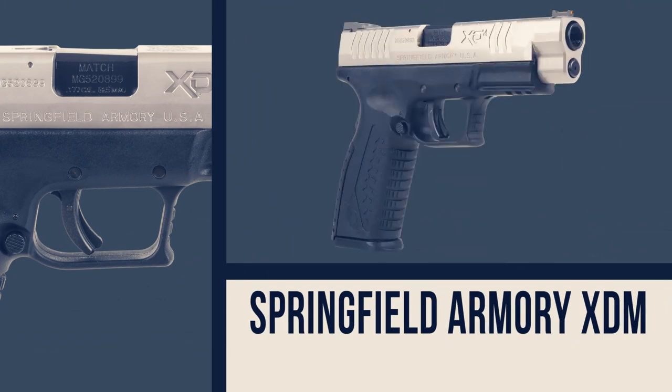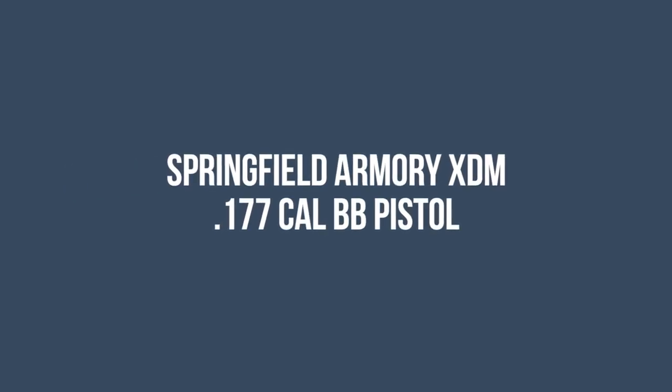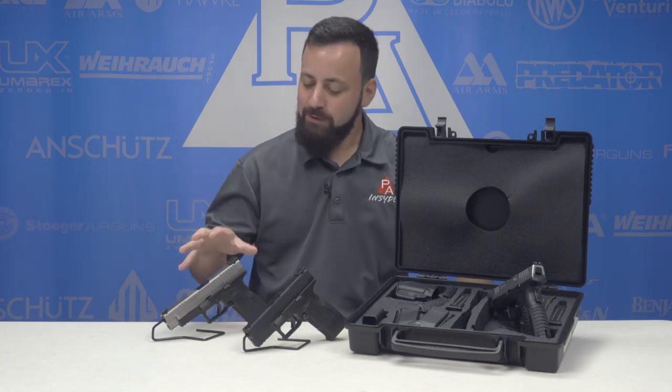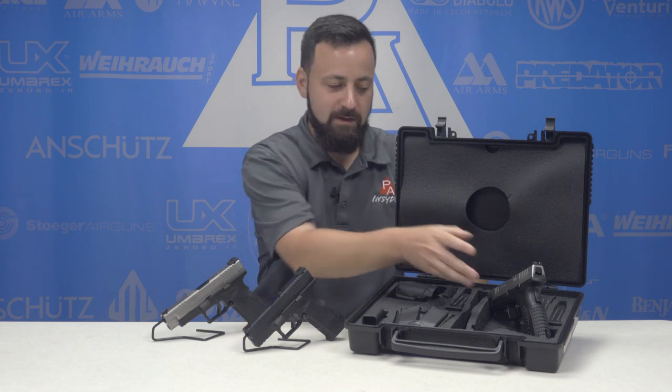Welcome to the Pyramid Insider. I'm Tyler Patner. Today we're going to be taking a look at the brand new Springfield Armory XDMs. Before we dive into the Springfield Armory XDM 177 caliber BB guns, let's talk a little bit about the history of the XDM and the firearm itself.